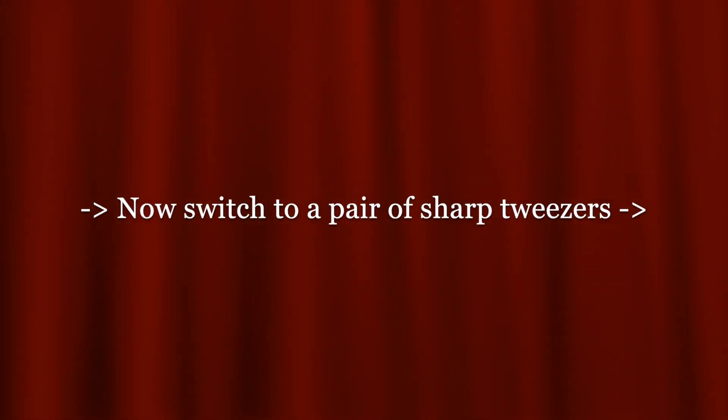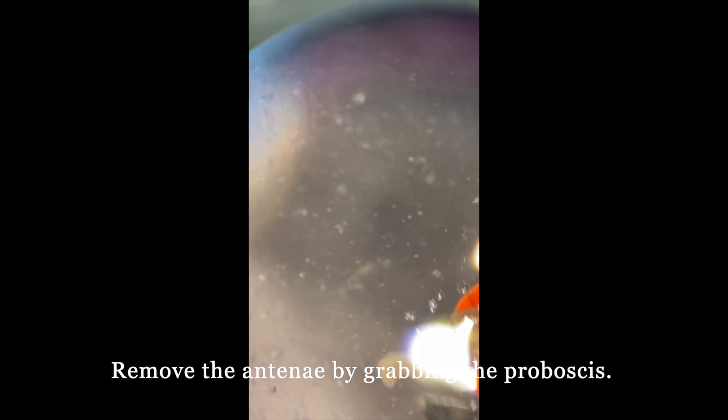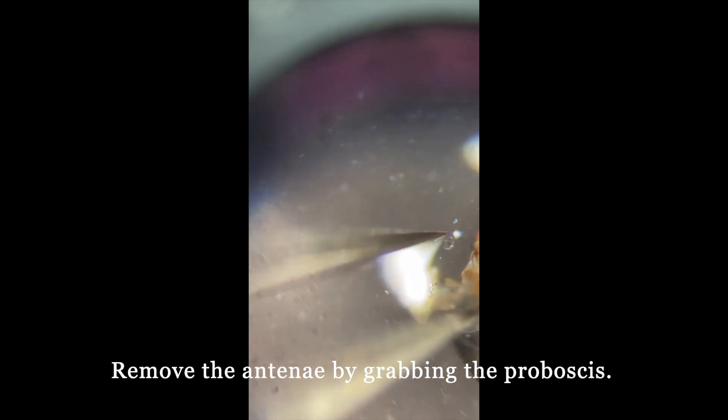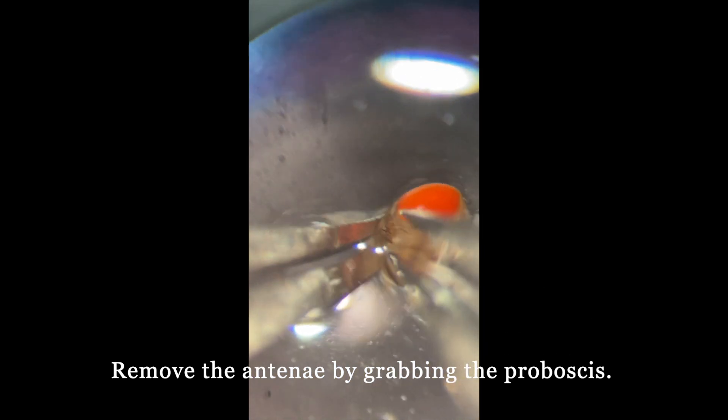Now, switch to a pair of sharp tweezers. We start off the process of dissection by removing the antennae by grabbing the proboscis.